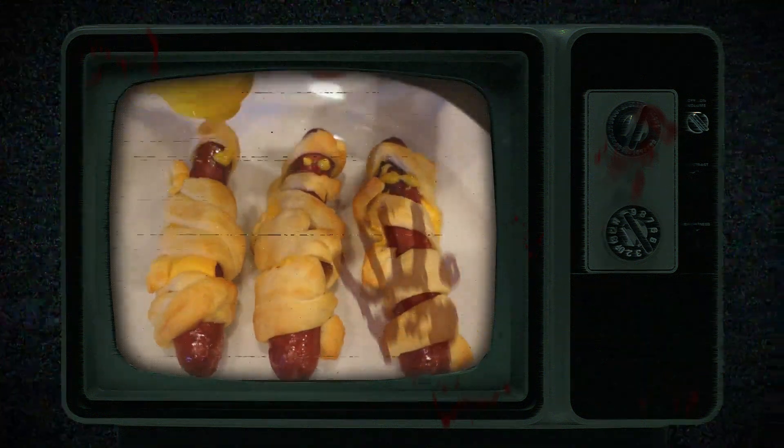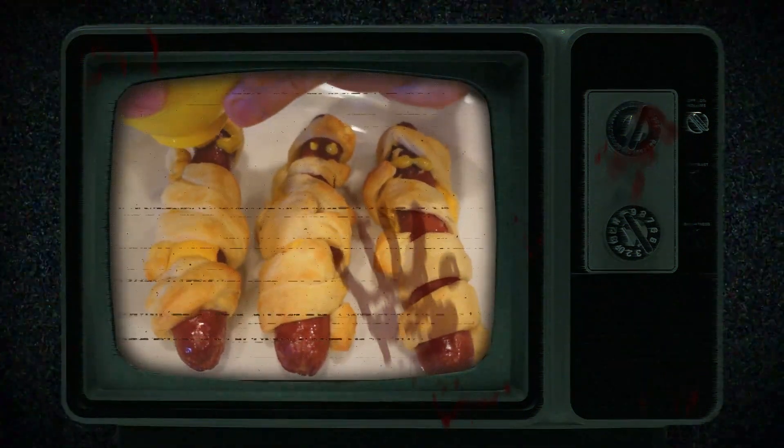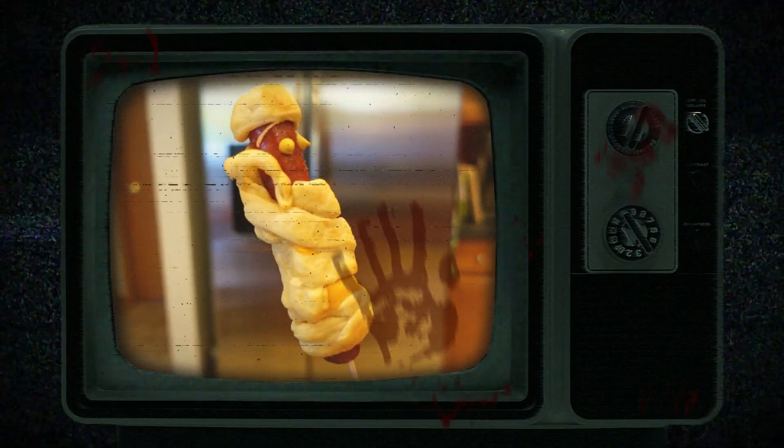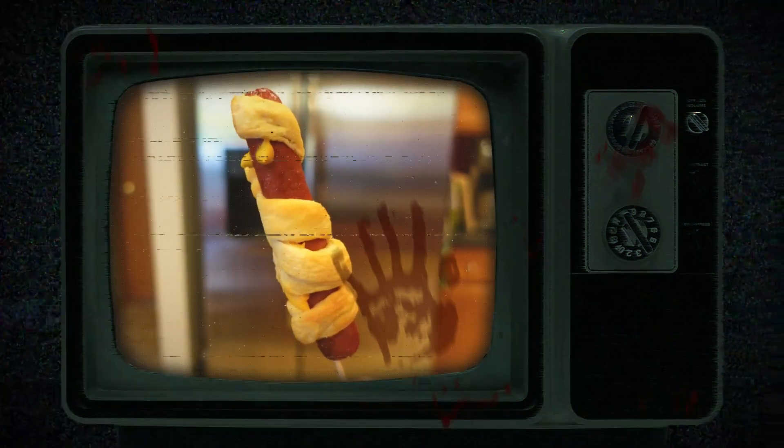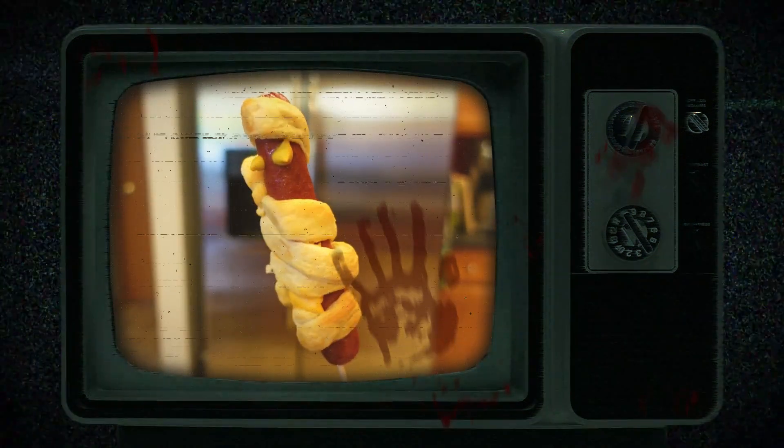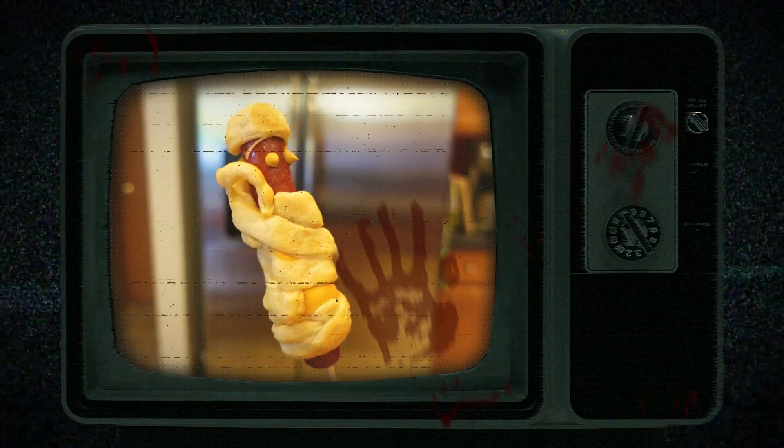Ever since I made a video on the beefaroni, Google's been sending me croissant recipes because I used croissant rolls in that video. One recipe that looked interesting was mummy dog, and I thought this would be perfect for Halloween. So this is my first attempt at making a Halloween mummy dog.